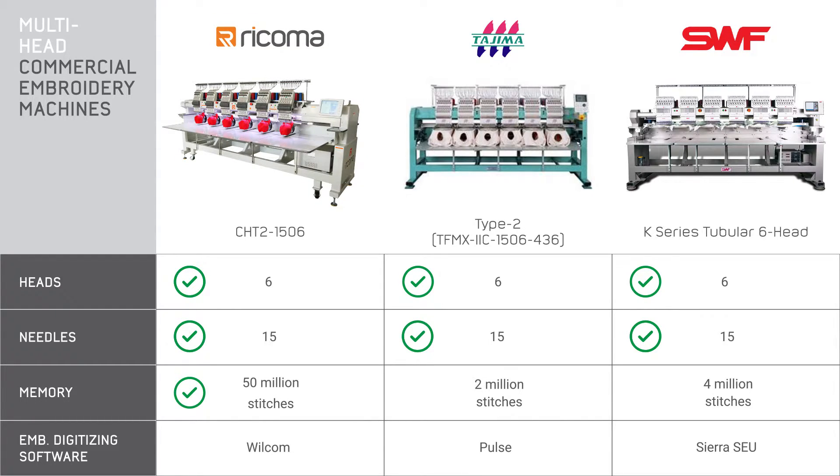Now let's look at digitizing software. Most brands will include some digitizing software with the purchase, usually a light version where you can edit some already digitized designs. Since you're probably operating an efficient business with a continuous flow of work, you most likely won't be doing full digitizing in-house — you'll likely just do minimal editing, which you can achieve with the light version. From our experience working with embroidery businesses, about 80% of people outsource digitizing because you can get a digitized design for anywhere from $5 to $10. Digitizing your own design will usually take hours, so it probably won't make as much sense for the growth and efficiency of your business. If you're looking at a six head, chances are you're already familiar with this because you've probably been in business for at least a year or more.